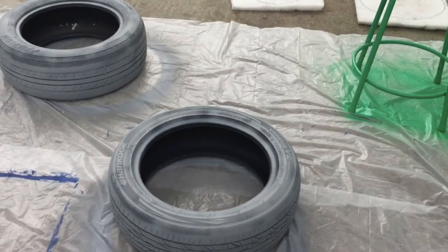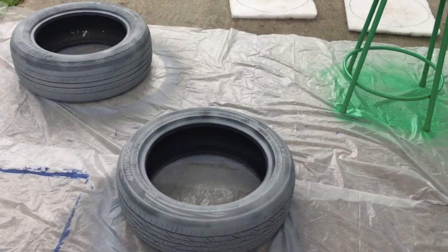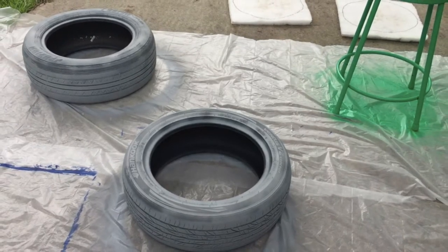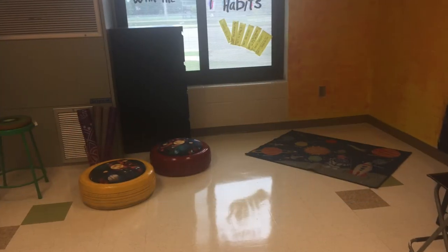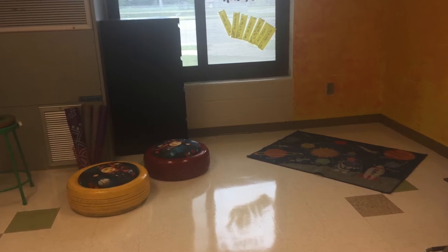Hi, it's Aisha and welcome back to the Curly Curry Corner. Today I'm showing you how I turn recycled tires into space-themed tire seats for my class. The idea was inspired from Pinterest. All the materials that I use are going to be listed below in the description box. Do you want to see the process? Keep watching!